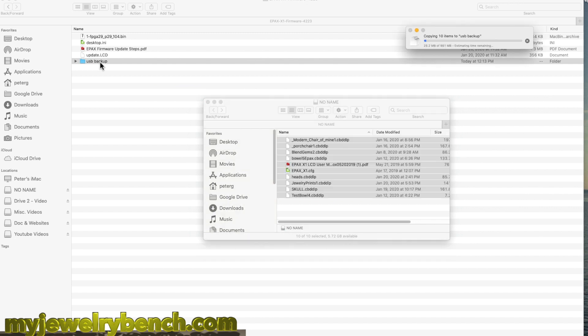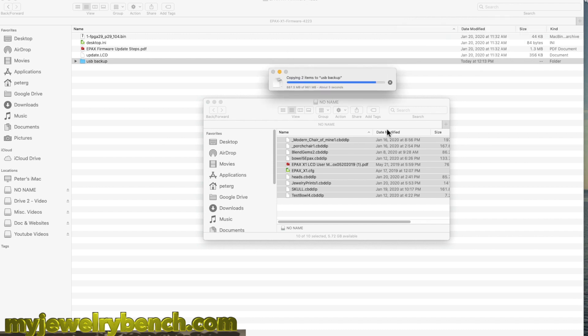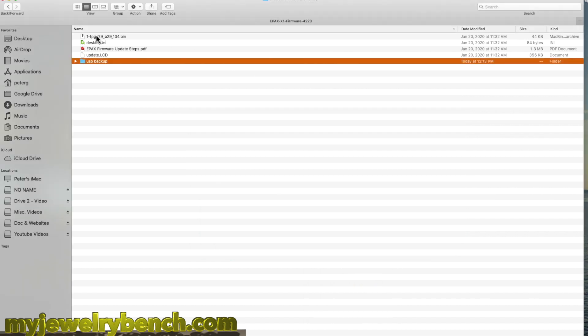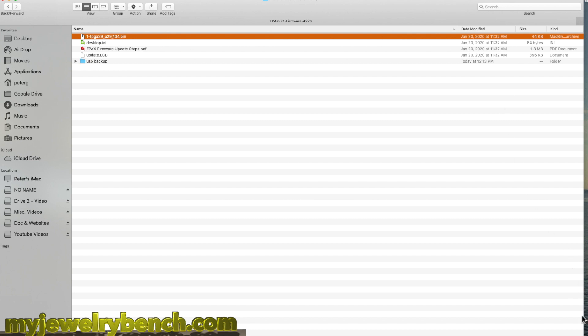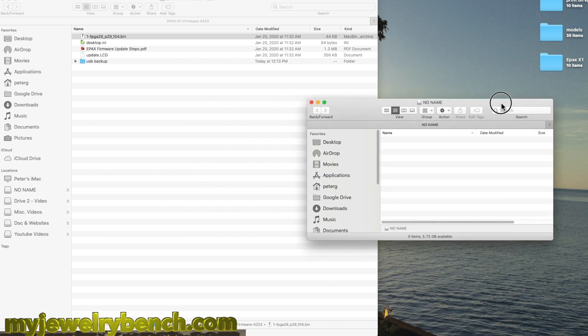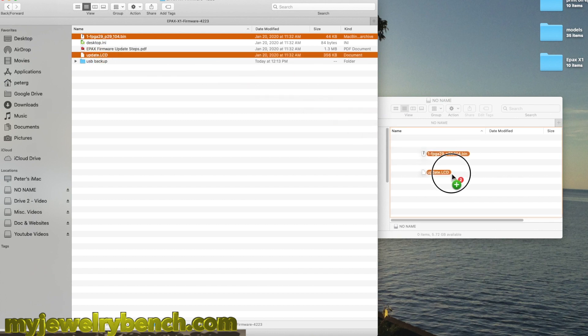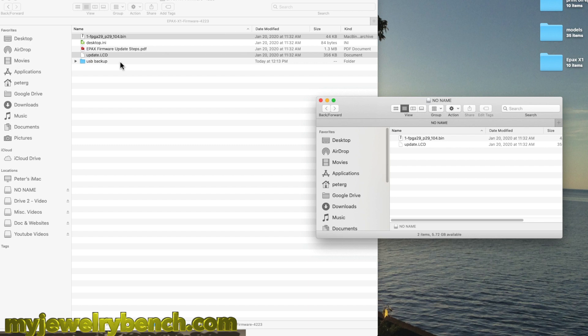It's the same with either a Mac or a PC — I'm just using a Mac here. Once those files are copied over, you can go ahead and erase everything on the USB stick. You don't necessarily have to format it; just take the files and put them in the trash. All you want on that USB stick is just the files for the two updated firmware versions — the LCD update and the bin file. Grab those two files and copy them over to your USB stick, and let's get ready to install these.